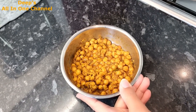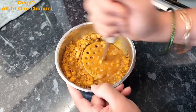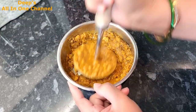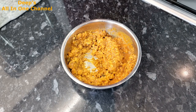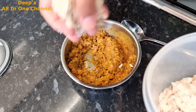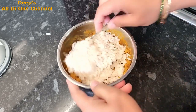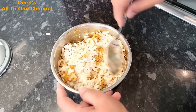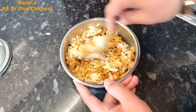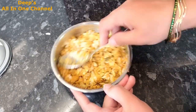Now let's move to Wednesday! I have tadka wale chhole here. If you don't have tadka chhole, normal boiled chickpeas with a bit of namak and chana masala will also work. This is another pre-prep idea — I knew what I was making the next day so I made a little extra. I've coarsely mashed the chhole. Now we're going to make a very tasty burger, so this is the patty preparation. I've added poha to the mashed chhole — I didn't wash the poha separately because the chhole have some liquid, so the poha will soften on its own, absorb all the moisture, and create a very moist dough-like mixture.